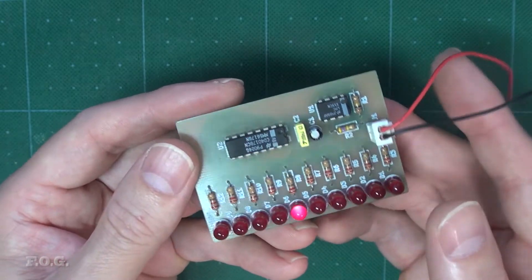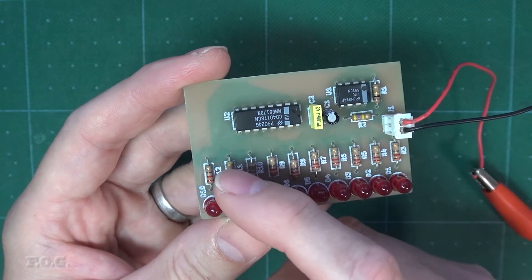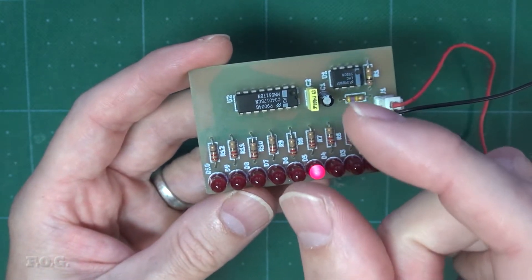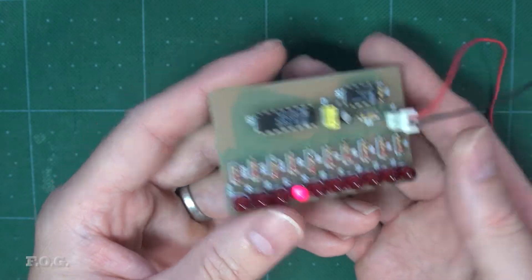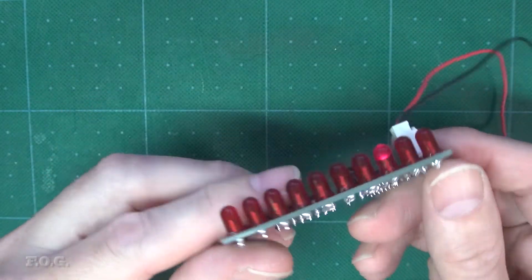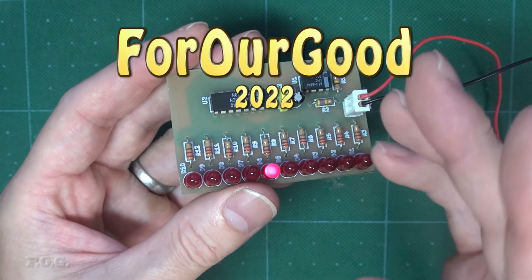For the next episode, I'm planning to make a surface mount version of this exact design — possibly dropping the unnecessary resistors on every LED. I'm also going to try to have the most dense design I possibly can make, making use of a double-sided board and some type of vias. I will also be adding a nice white silkscreen to at least one side of the board. So if any of that catches your interest, be sure to join along in the next episode. I hope to see you then.